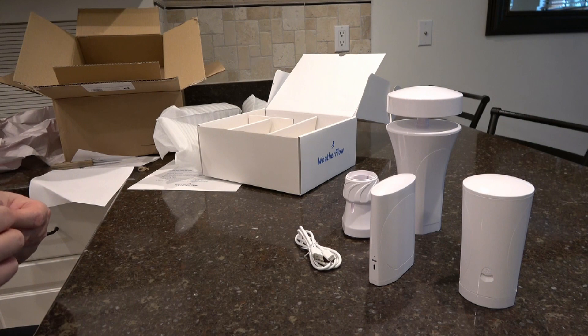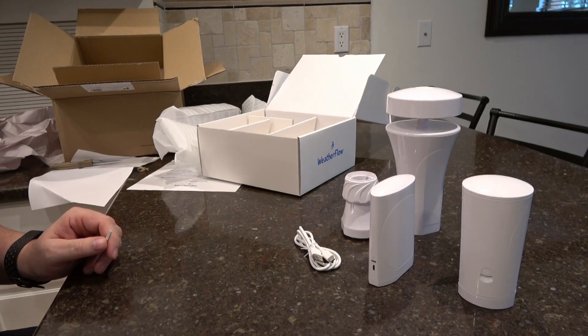So that's basically the unpacking part. I'll bring you back when I'm ready to start setting the thing up.